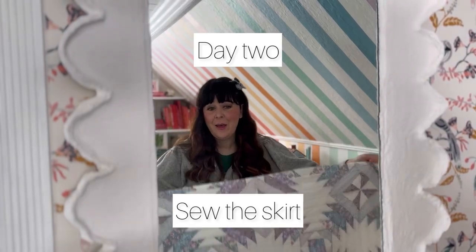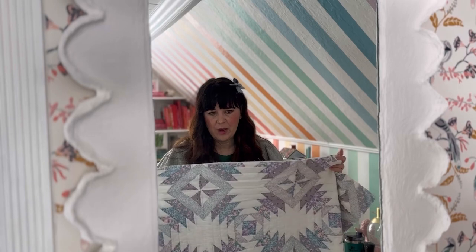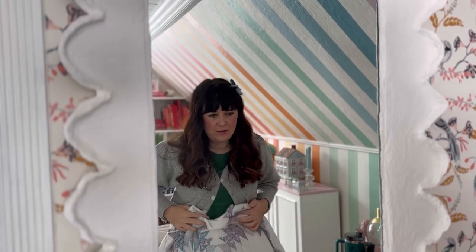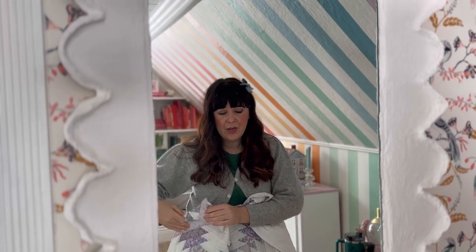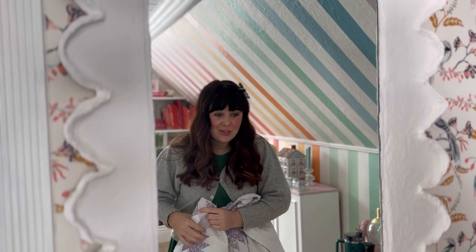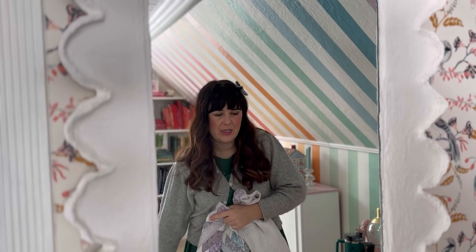Okay, day two working on my quilt dress. I have this rectangle that's the front of the skirt. What I need to do is gather it so that it'll go around my waist, and I've marked three inches down — that's where the pocket's gonna go because you gotta have pockets. No dress is good without pockets. So we've got to gather the top, put the pockets in the side, and then sew up the side.